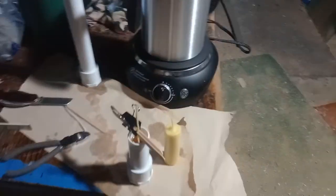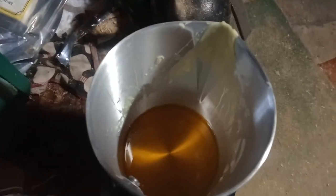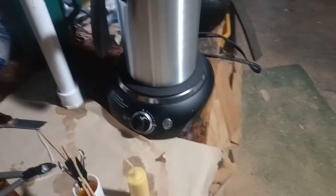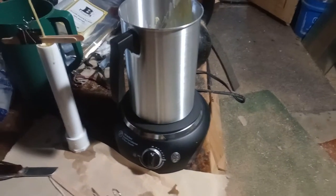Playing around with candle making. There's the empty bag of beeswax and the pitcher of beeswax melted. Use an electric hot plate — don't use open flame if you don't have to around wax. It's just asking for fire.